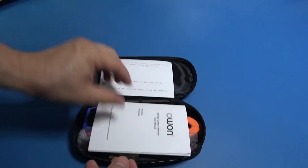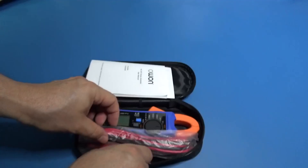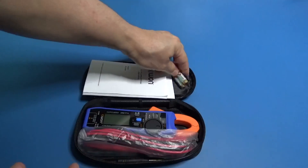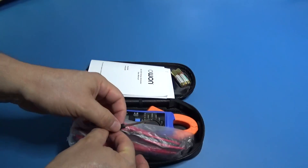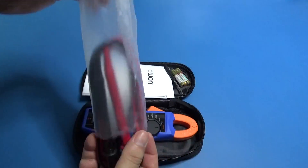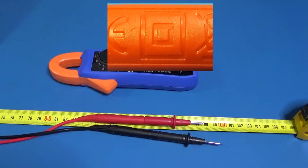In the package we have a cloth case, a soft one, the user manual, batteries, and the screwdriver for the batteries. We also have the test leads — one meter long and double insulated.